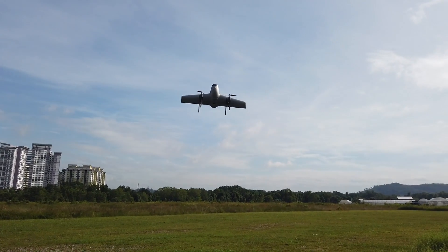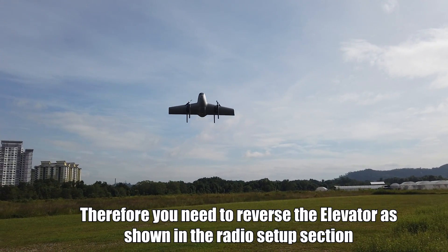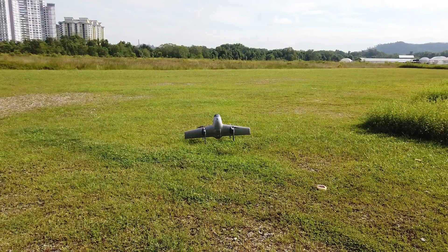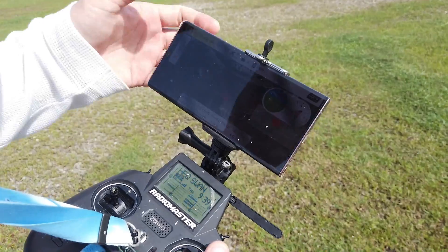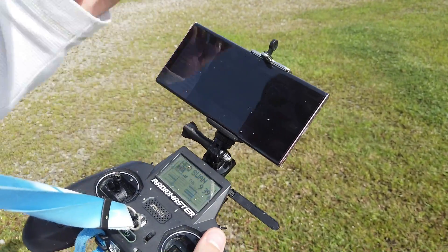My elevator is definitely wrong. The roll is fine, so I'm going to land first. It's actually very smooth — the motors are very, very smooth. I've now reversed my elevator channel and I'm going to arm it again for a second attempt.